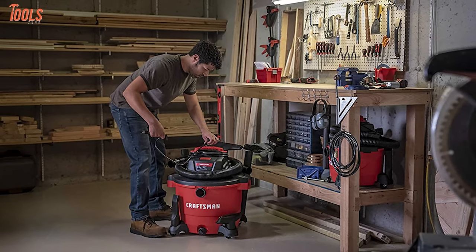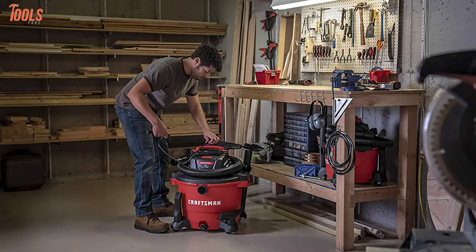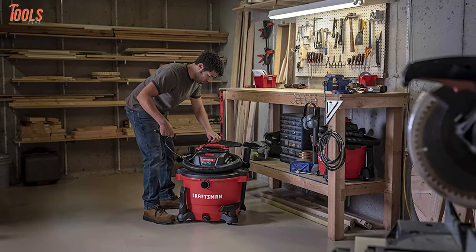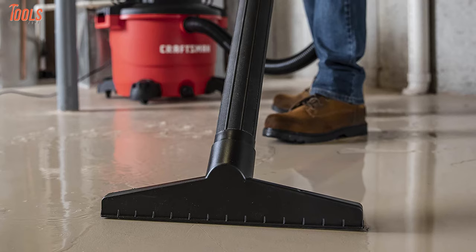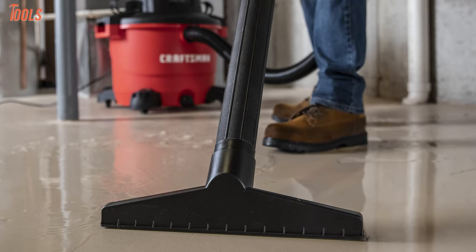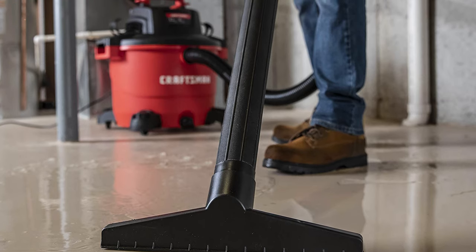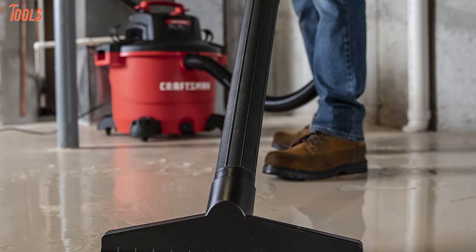Moreover, it comes with a 2.5-inch diameter hose and the dual-flex technology that offers you 180-degree mobility at each end to resist kinking. Overall, the Craftsman BE 17595 will take its position on the list for heavy-duty and tough performance, and anyone who wants professional-level vacuuming should buy this vacuum undoubtedly.